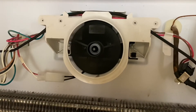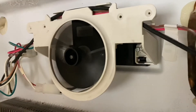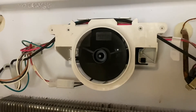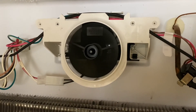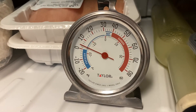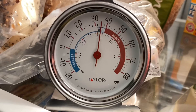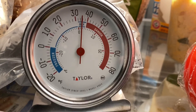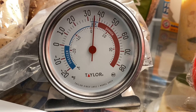Just plugged the fridge back in after putting the fan blade back on, and the fan came right on — no issues. Very glad to have figured that out; a very simple fix. A little more than 24 hours later, our freezer is back at zero. Fridge is right on the money, right where it should be. Very handy to have these thermometers so you can keep an eye on making sure your fridge is working right.